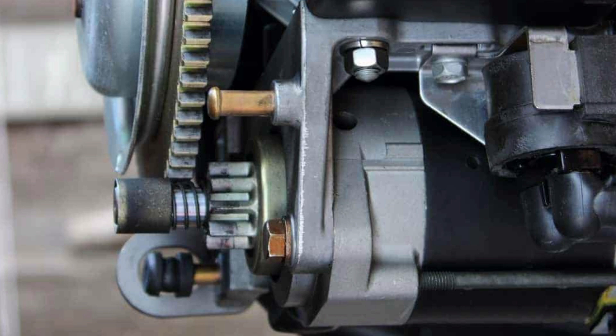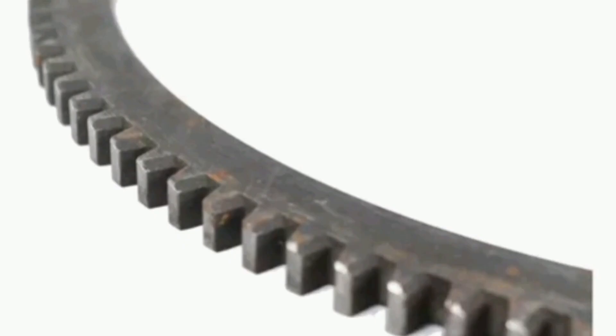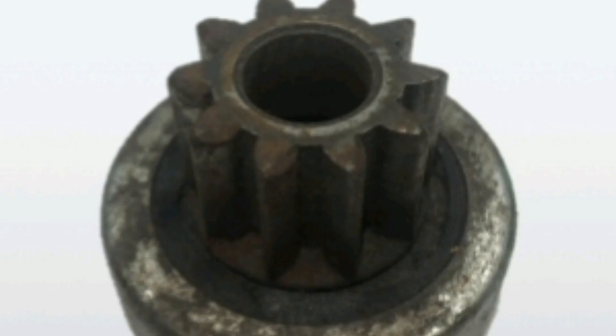The main function of the toothed ring is to allow the starter motor to engage the flywheel and transmit the necessary movement so that the vehicle's engine can start. When the driver turns the ignition key, the starter motor activates and its pinion moves forward so that the tips of the pinion teeth fit into the spaces between the teeth of the toothed ring. When engaged, the starter motor rapidly rotates the flywheel, which in turn rotates the engine crankshaft, creating the spark needed to start the engine and providing the initial boost to keep it running.